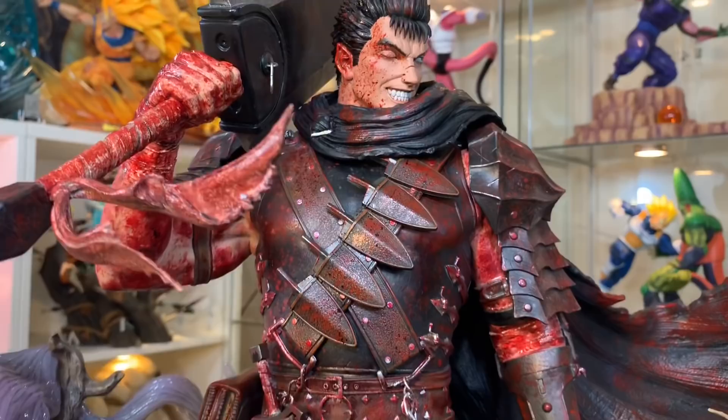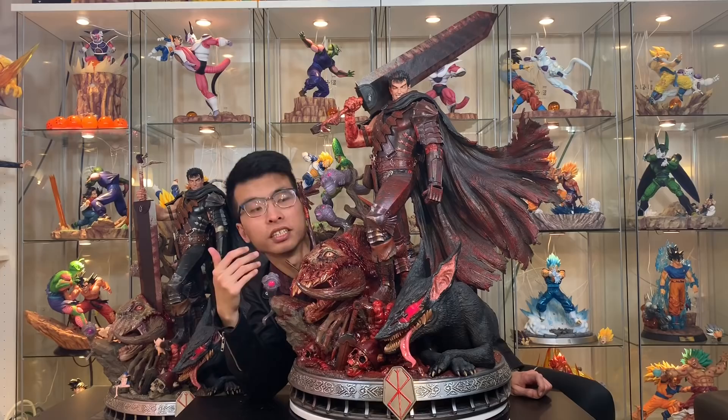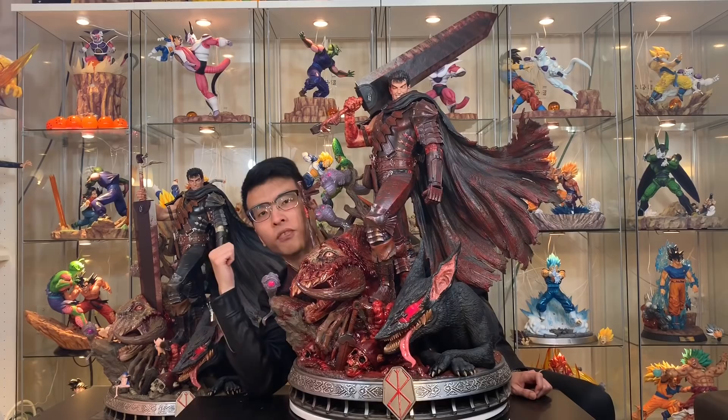Alright guys, I'm back. Here is the unboxing of Guts from Berserk made by Prime 1 Studio. This is the very Bloody Nightmare version — so bloody. Now I'm going to bring the normal version Guts right here and use my muscles to bring him on the table so I can compare to you guys.